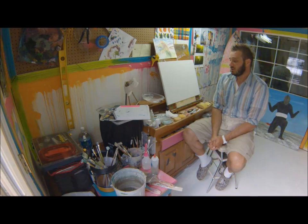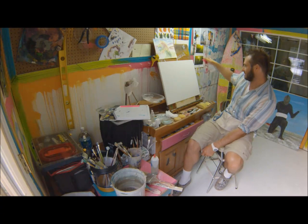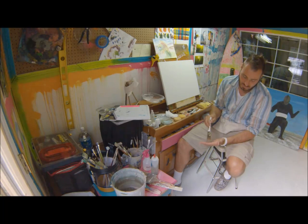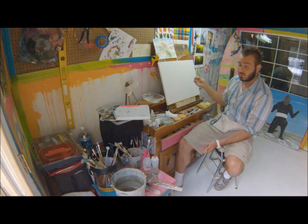So next we're going to spritz our canvas. You can use your little spritzer, you can use your big spritzer, you can go bananas. Just get some water on there, nothing major. Next I'm going to take my nice fluffy blender brush — it's very fluffy — and I'm going to grab some of my white and some of my slow dry.